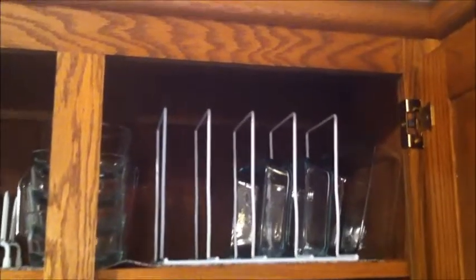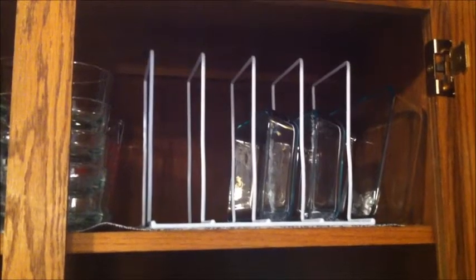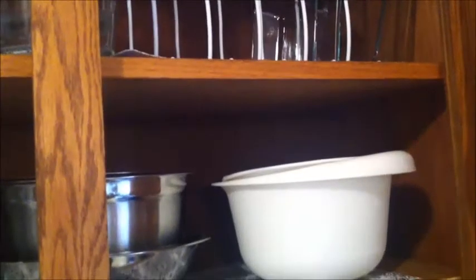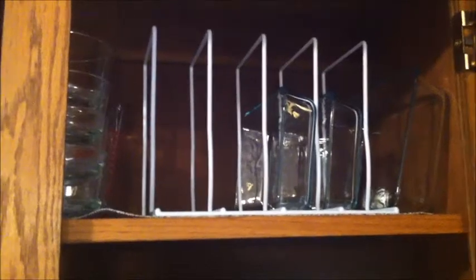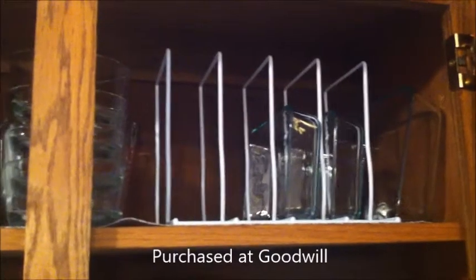Up here on the top I have this organizer that I got from Goodwill. It's mainly used for cookie sheets, but you could also use it for pot and pan lids. I use it for these Pyrex dishes I got from Target — they were having a 20% off sale. They're three-cup size and we use these for our lunches when we have leftovers. I also have a large one against the cabinet. They fit in perfectly and they are glass, so I don't want them stacked. I got that organizer for a dollar ninety-nine.